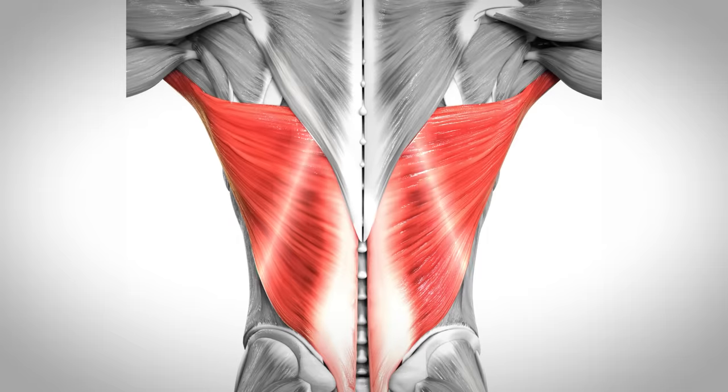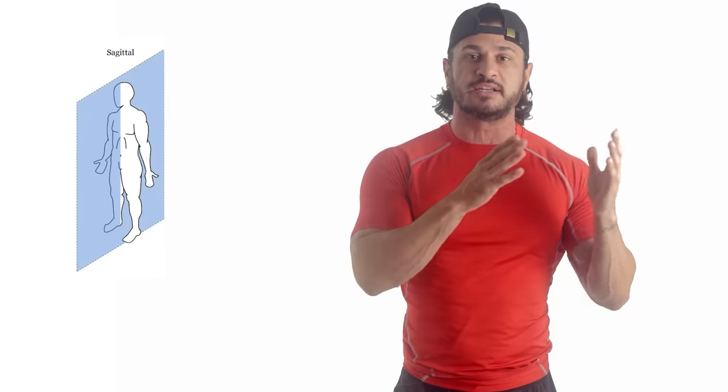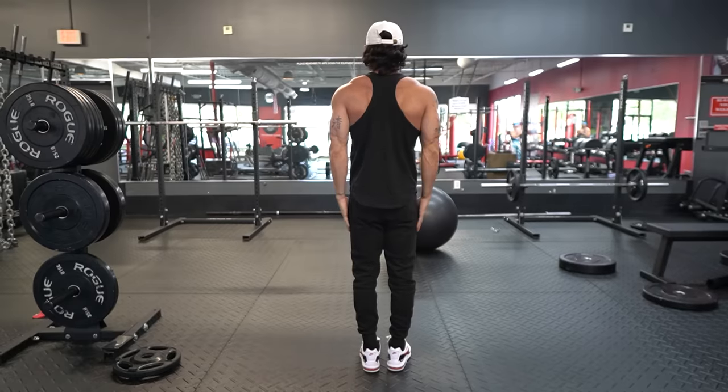If we look at the muscle fiber orientation of the lat muscles, we'll notice that they run diagonally in an upward and outward direction, originating from the final thoracic spine down to the iliac crest and inserting at the intertubercular groove of the humerus. Thus, when contracting, the lats pull the arm down toward the body whether in a sagittal or frontal plane, making their primary functions extension and adduction of the arm.